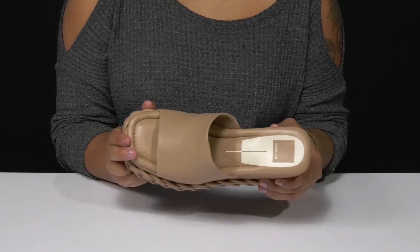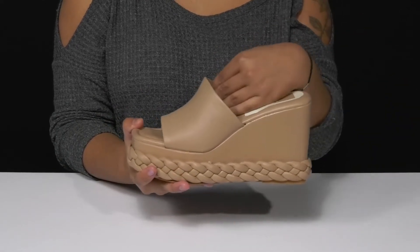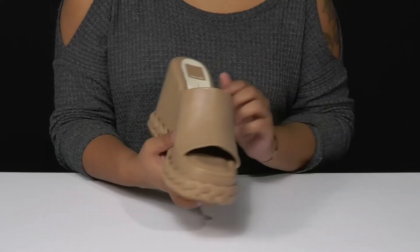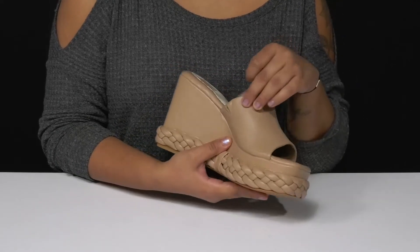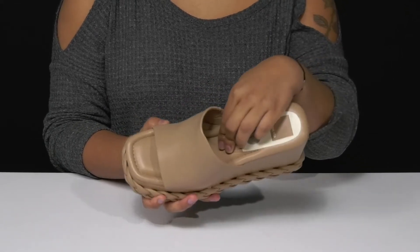The open square toe will give you a classy feel while the open back makes it super easy to slip into or out of these. You'll get this beautiful synthetic lining resting gently against your skin, and you'll love this elasticized panel that gives you a bit of extra stretch.